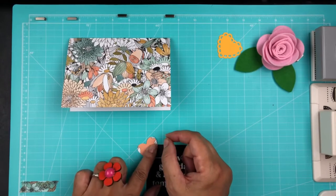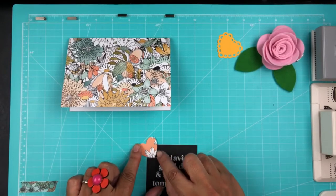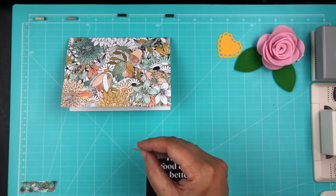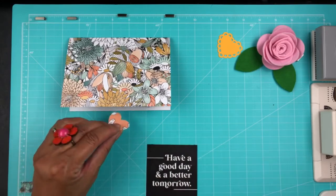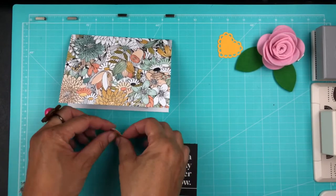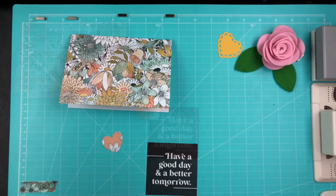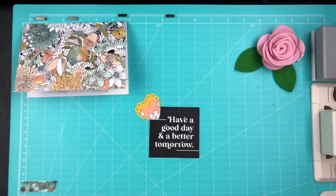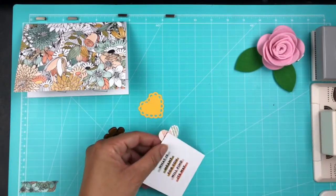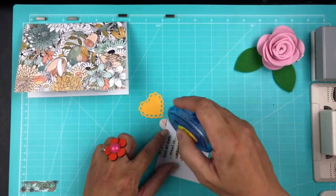What I like about the heart punches is there are two different sizes — the smaller heart and then the scalloped heart which is bigger. It kind of frames the other heart, and that's what I like about that. I'm going to use this little tape runner and put this on the back.